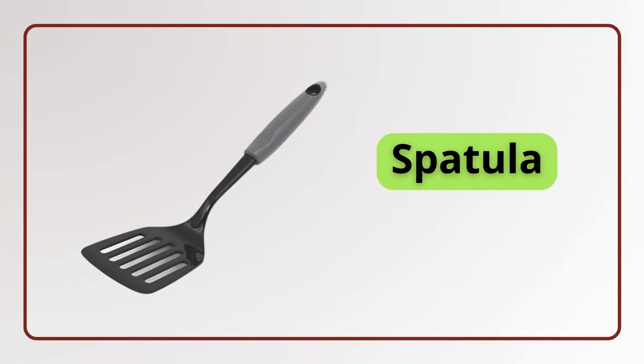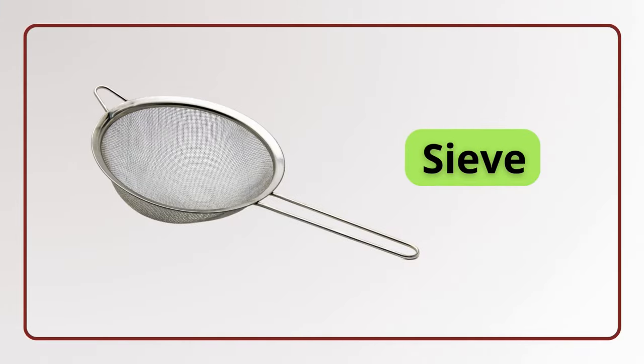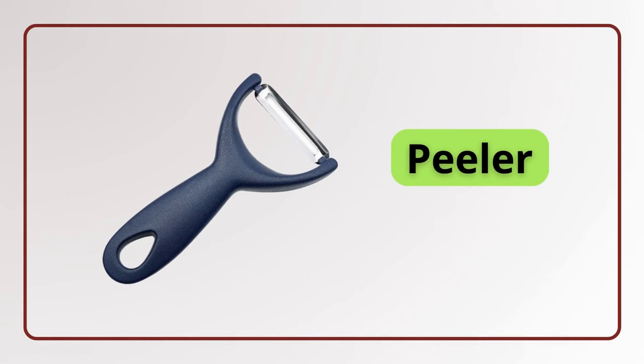Spatula. Spatula. Whisk. Whisk. Sieve. Sieve. Peeler. Peeler.